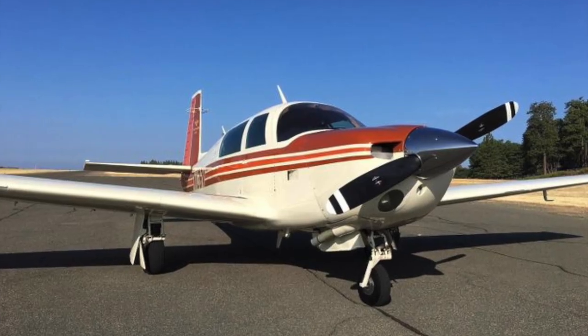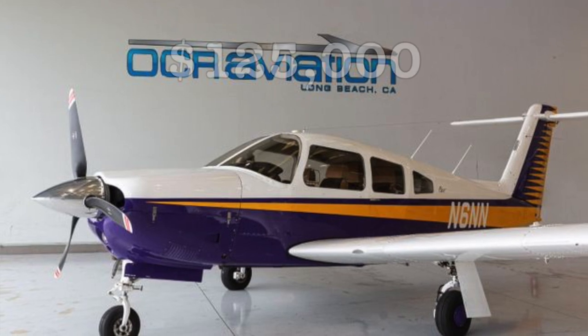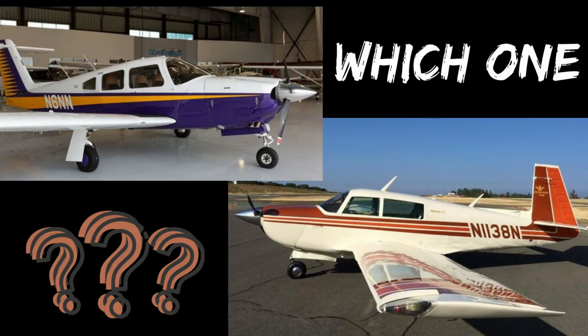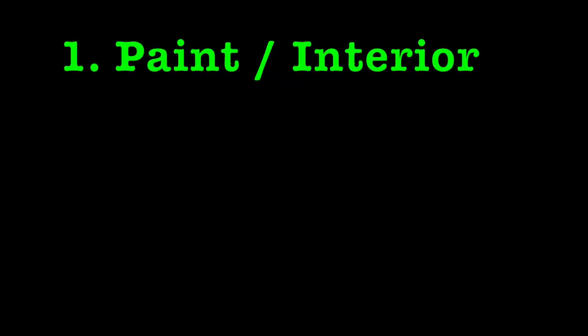Today I'll be comparing a 1981 Mooney M20J-201 with a 1979 Piper Aero 4, also known as the PA28RT-201. I will break the comparison down into five sections: first is paint and interior; second, avionics; third is the engine and prop; fourth, we'll detail some performance specs; and fifth, I'll talk about whatever else I discover along the way. So how about we jump right into it?